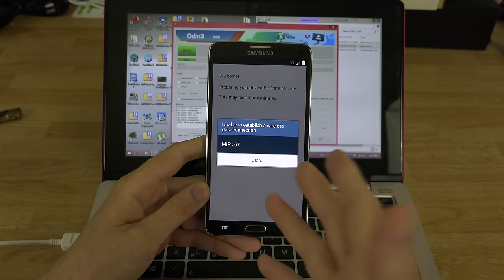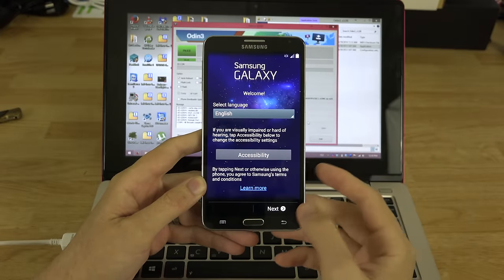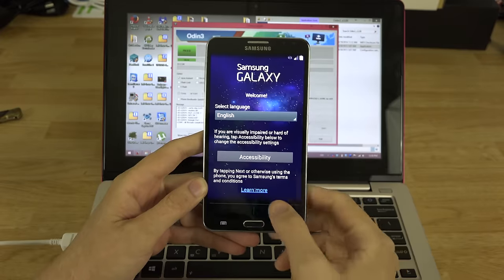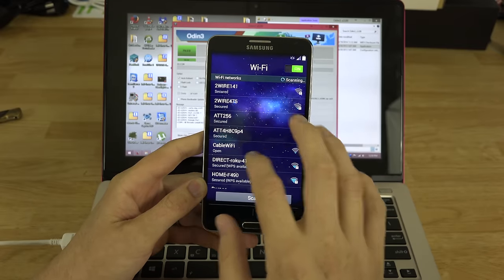Update successful — awesome! I don't have to switch back to this device. I really like my Nexus 5. No SIM card — connect to network.